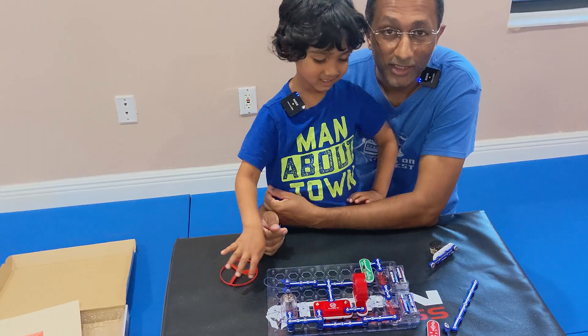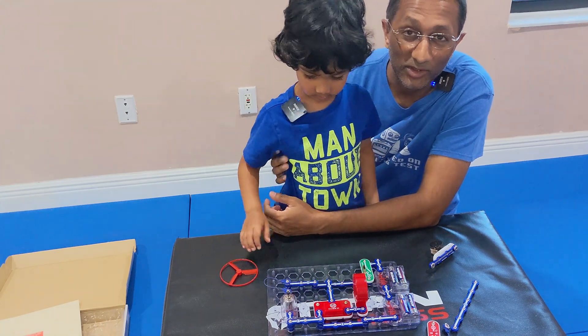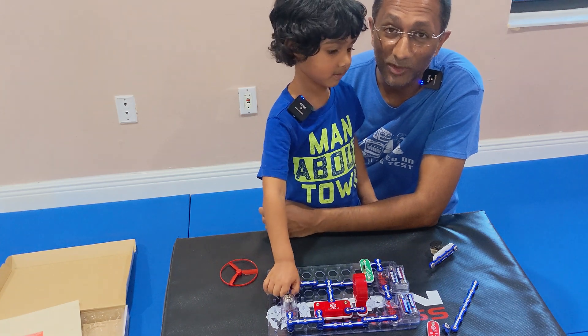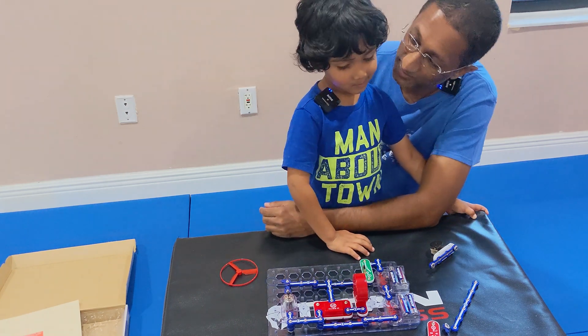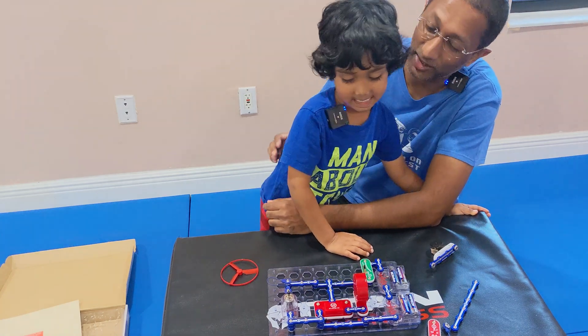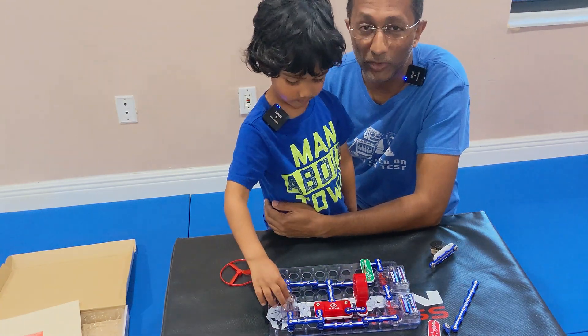Thanks for watching. If you like this video, click like. And if you want to see more cool stuff, click subscribe. When it's Monday and Tuesday, I want to do another one. Alright, stay tuned for more circuit fun. Bye.